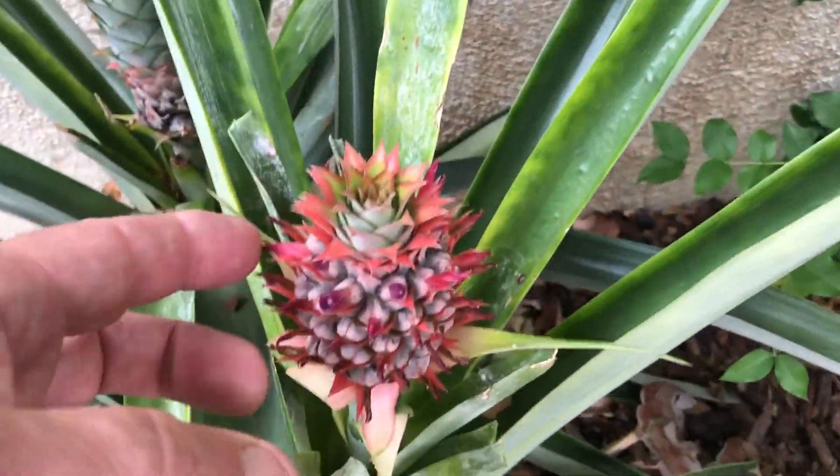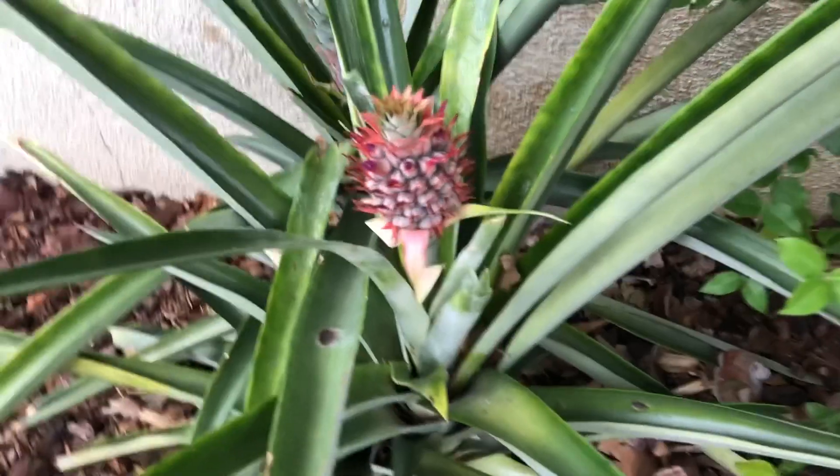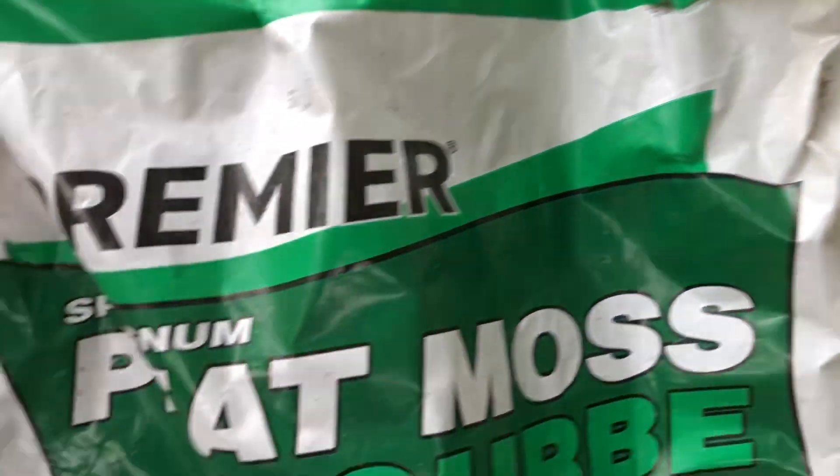Now don't get me wrong — this plant is in 90% full sun. It gets full sun all day long. You have to plant them where they do still get a lot of sun.